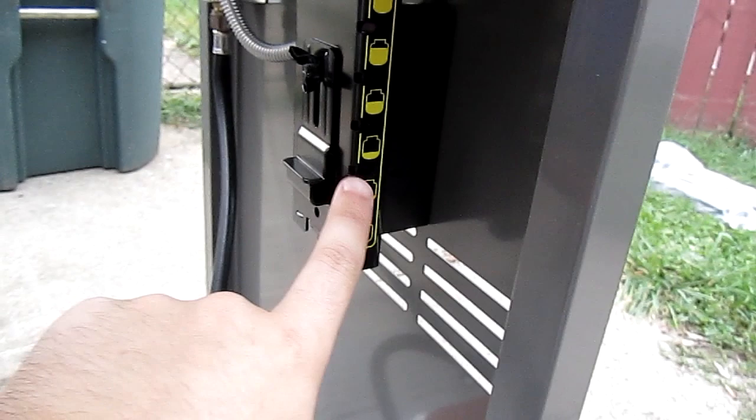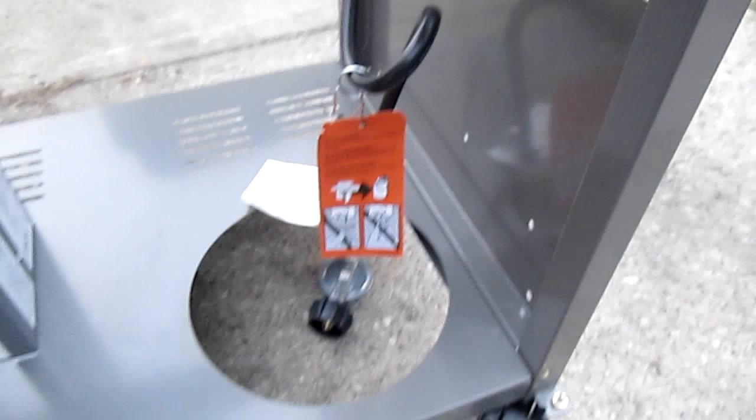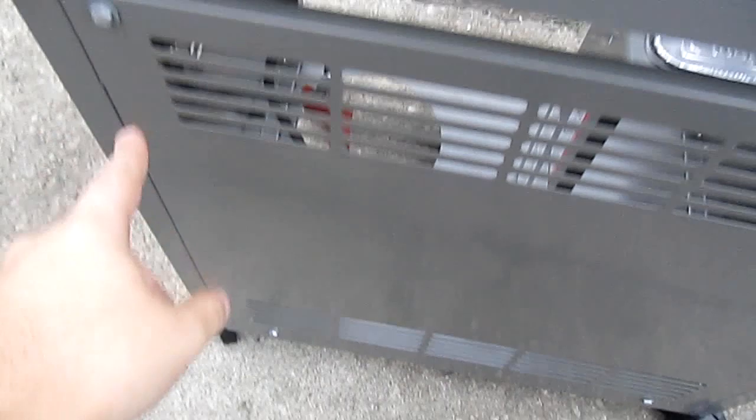Next, you install the propane gauge — full to empty. It looks like you hang it here and it weighs it. There's the hole in the hookup. Just a couple of screws right there. Tighten them up. After the gauge is put on, just four quick bolts and the back panel is on.